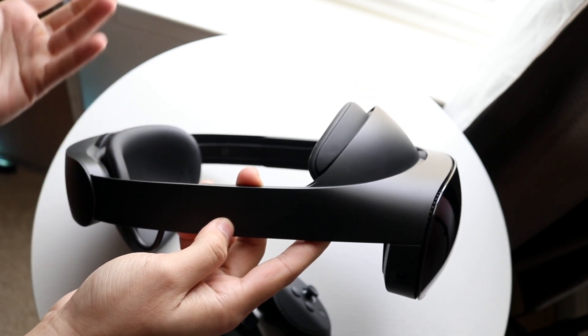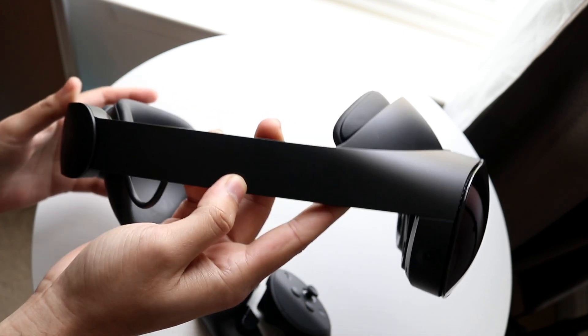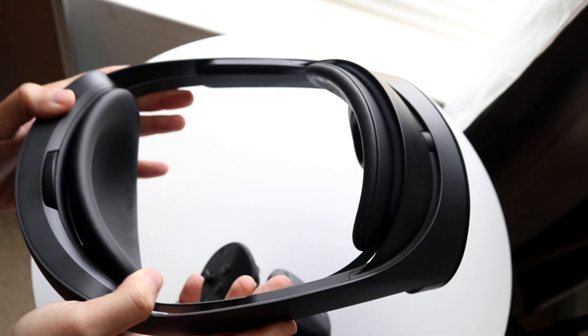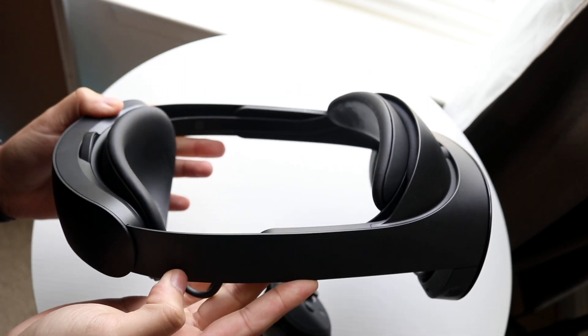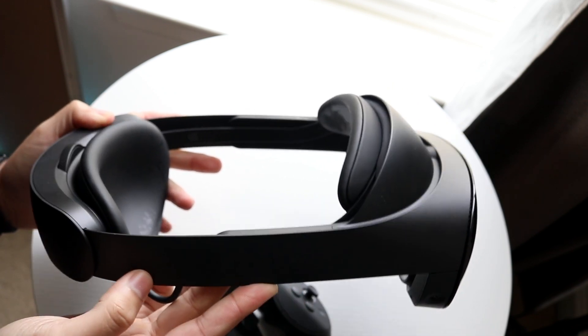So if you're new to VR, if you're new to the MetaQuest experience, hopefully this little breakdown will show you exactly what you're working with. This is probably one of the best VR headsets you can buy. So because of that, this thing is going to be useful for many, many years to come. Definitely keep that in mind.